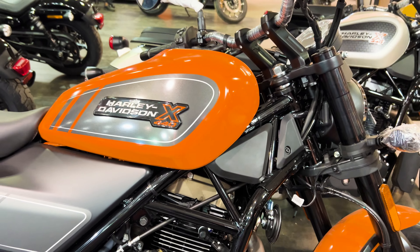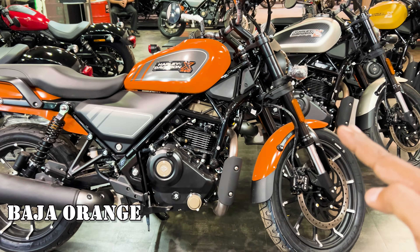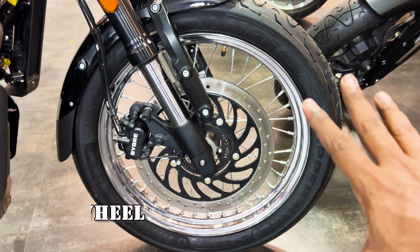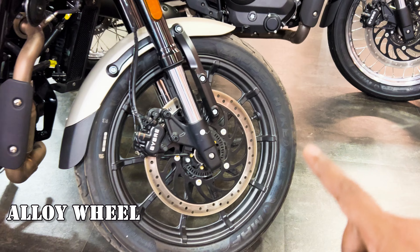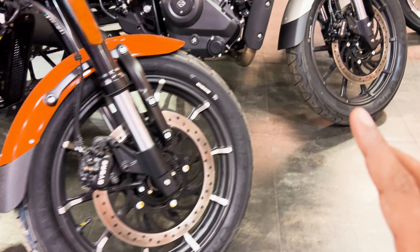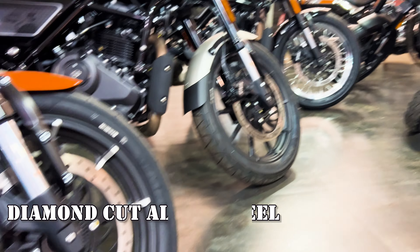In the top variant, you get two color options: orange and black. The second key difference across the three bikes is the wheels. The base variant has spoke wheels, which are good for off-roading but look less premium. The mid variant gets alloy wheels. The top variant gets diamond-cut alloy wheels, which are also good for off-roading.